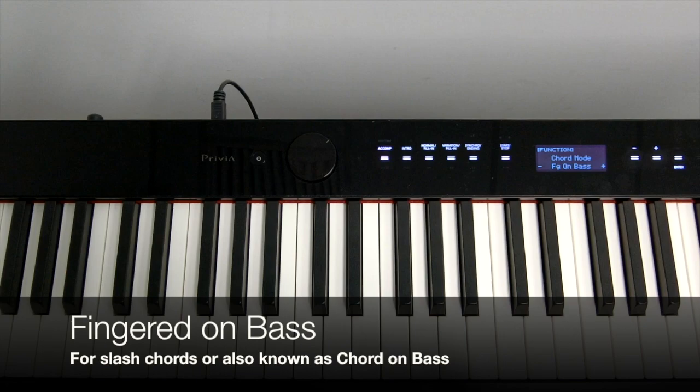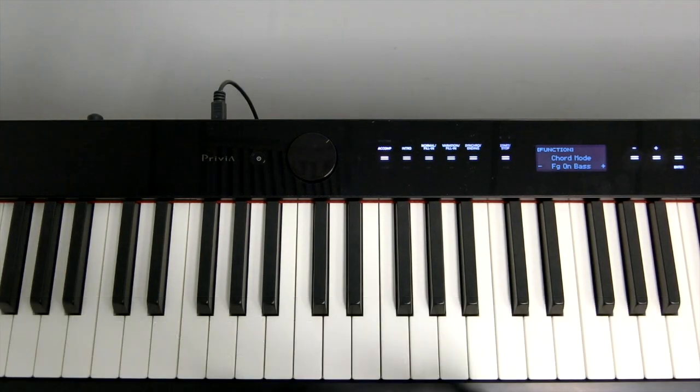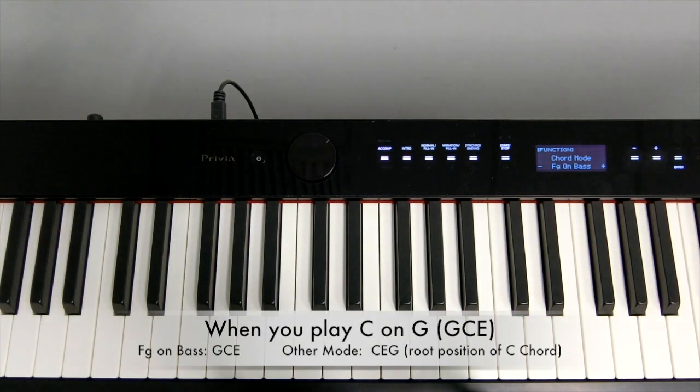Fingered on Bass is meant for slash chords, also known as Chord on Bass. For example, when you play C on G — which is G, C, E — in other modes it would sound as C, E, G, which is C Major in Root Position. But it would sound G, C, E in Fingered on Bass mode.